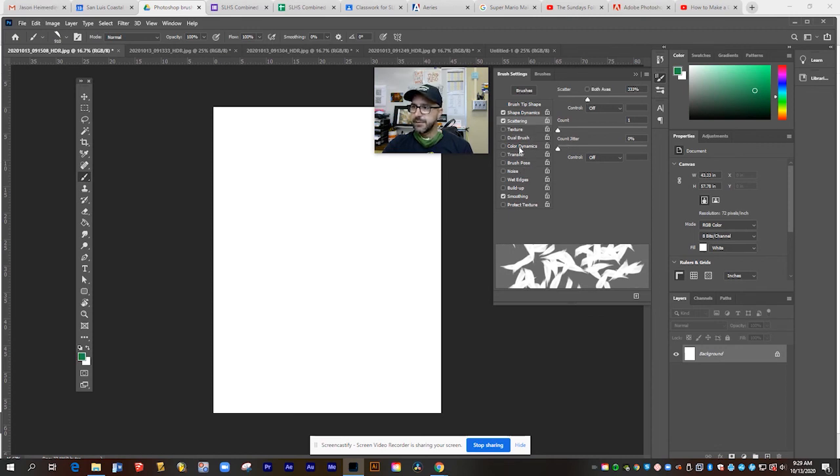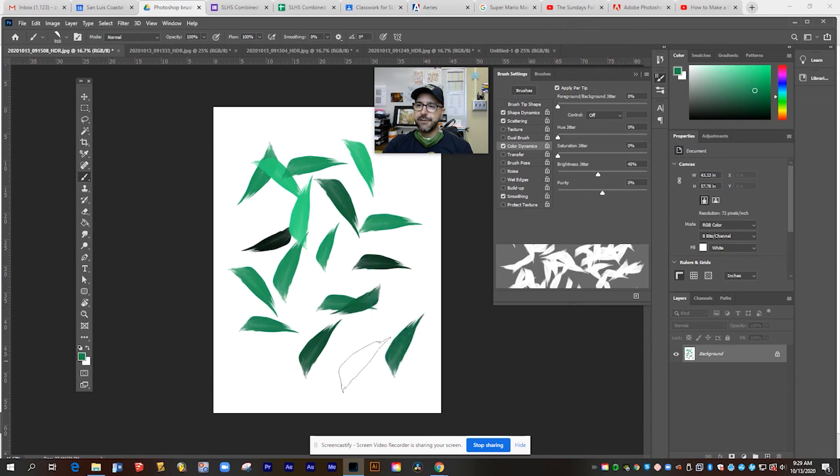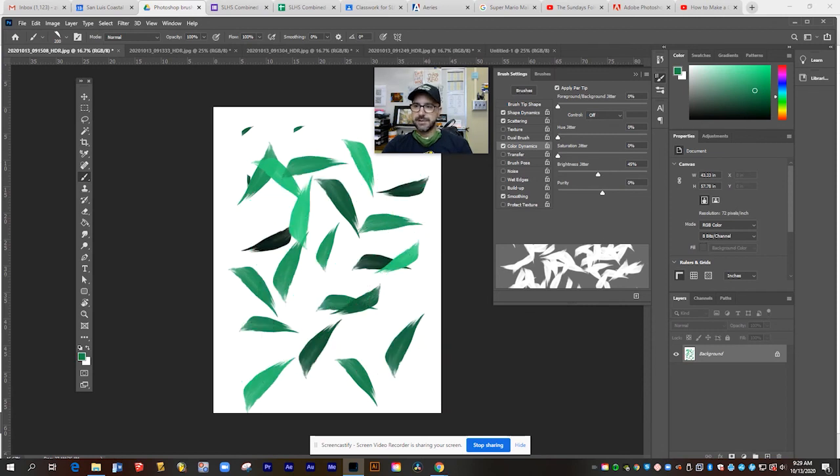Let's also do color dynamics — I don't want it to change quite so much, so I'll just have its brightness change a little bit. Now every time I click, you can see it's rotating the brush and cycling through different shades of green. That's pretty — I really like that. If I change up my sizes and hold down and brush, I'm going to get a really awesome randomized pattern.